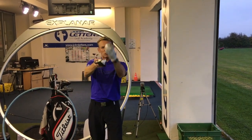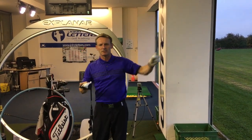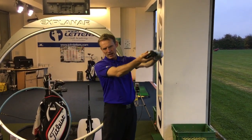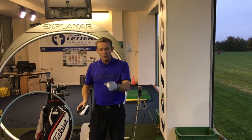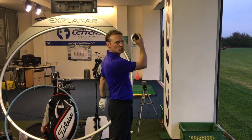If you're heading down on it, the spin's going to go through the roof and it's going to stall — you're going to lose distance. So angle of attack, guys: sweep the ball into the air and experiment with your ball position and your tee height to encourage that sweeping motion with the driver.